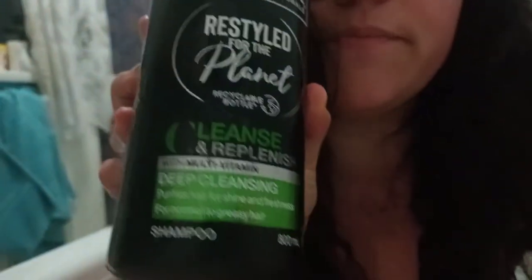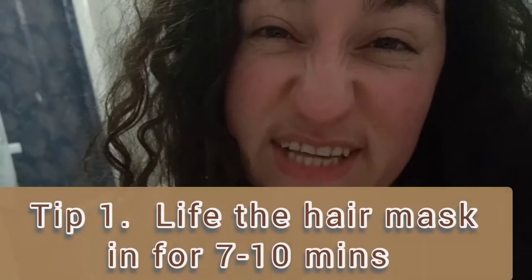So basically I'm in the bath and I'm going to wash my hair. I'm putting in a normal shampoo first, then I'm going to put the conditioner in — wash out the shampoo, put the conditioner in, but leave it in for about seven minutes.